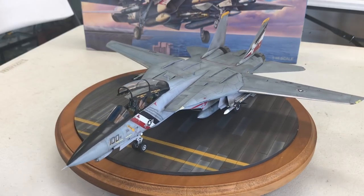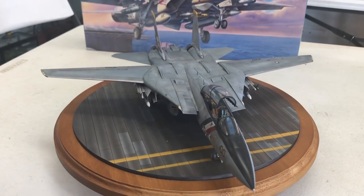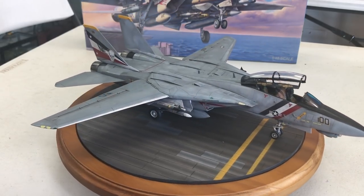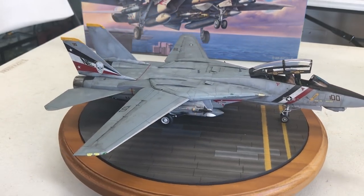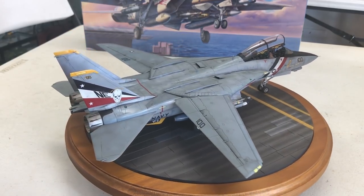Here is our completed model. We're first going to give you a 360-degree view — top and bottom and all the sides — showing you how beautiful this model kit came out. I think Mike did an absolutely stunning job on this beautiful kit.